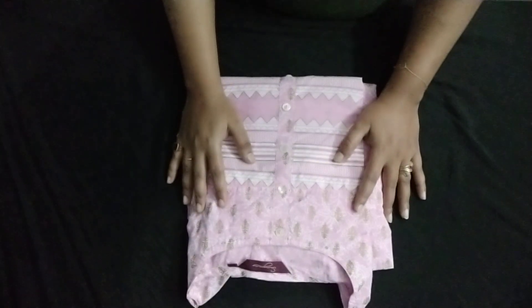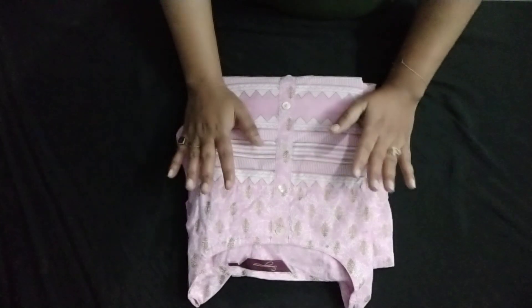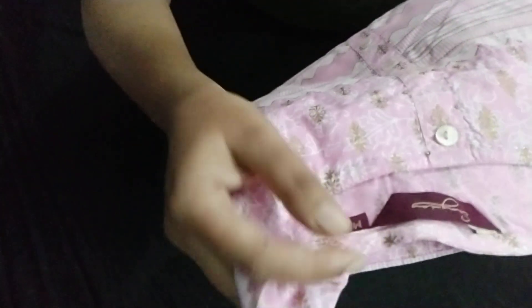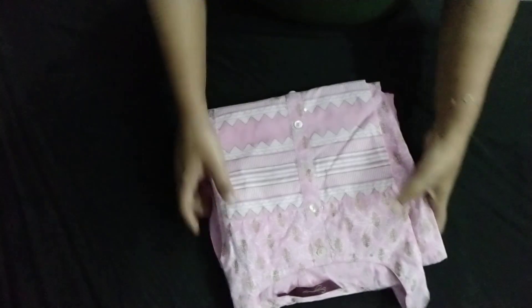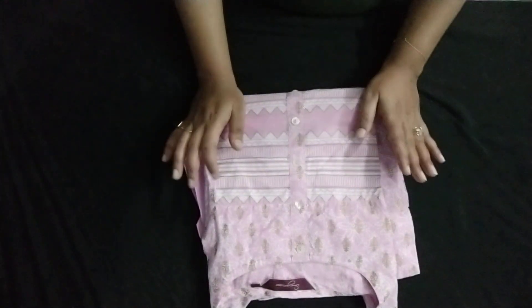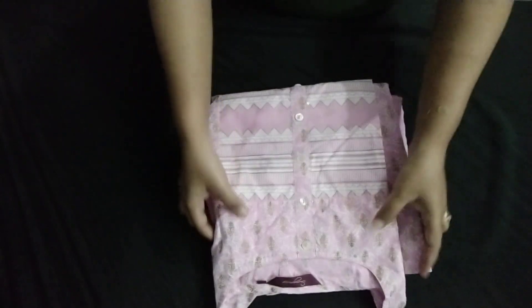Hello friends, welcome to Review House and Hauls. Today I am going to do a Myntra kurta set haul. This is a kurta pants set haul from the brand Sangria, made in medium size. Sangria has a very classy and beautiful look. This is in the color pink and it's a complete cotton material.